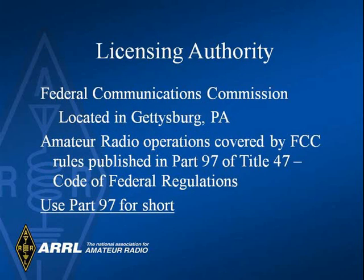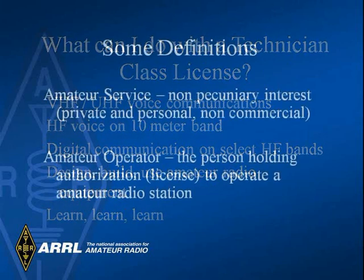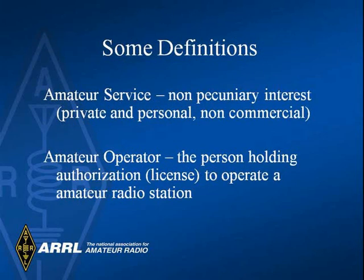Your license is granted by the Federal Communications Commission, the FCC. Ham radio is covered under Federal Regulations Part 97. One important aspect of ham radio is that it may not be used for business communications. For instance, if you are operating a pizza delivery service, you may not use ham radio to keep in touch with your drivers.